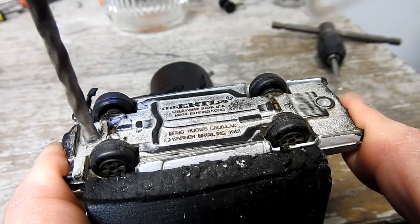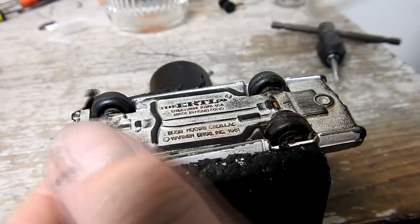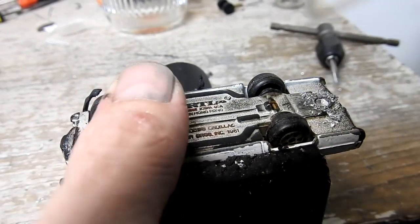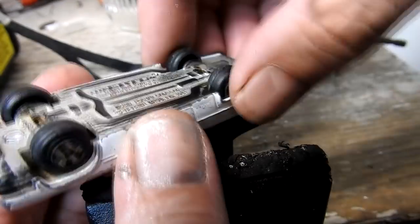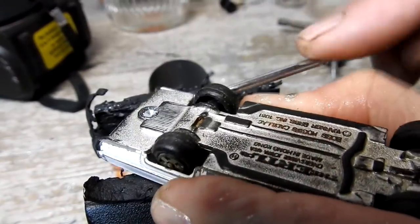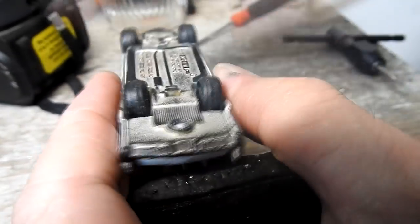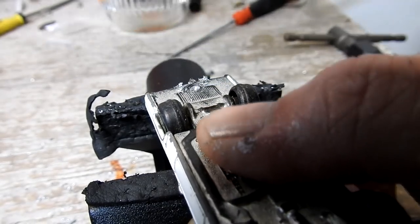I start by drilling out the rivet posts. Here I'm being very careful not to break the flimsy plastic base while I try to pry it off of the rivet post.